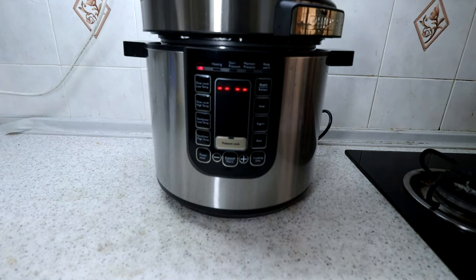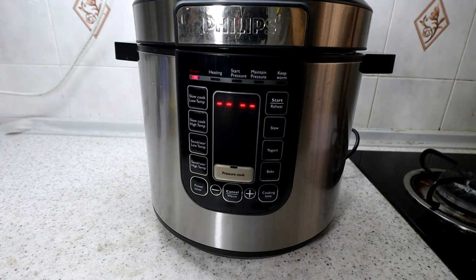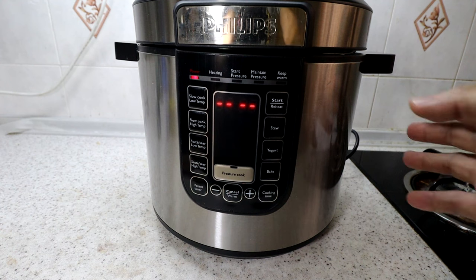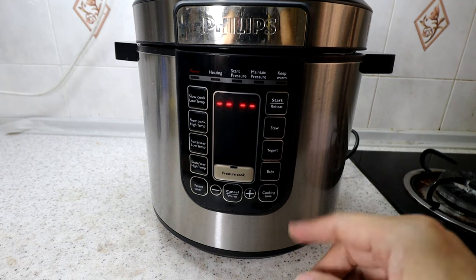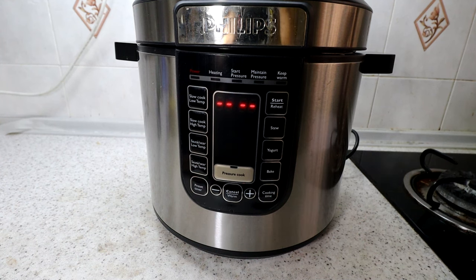In the next few videos I'll show you the difference between cooking rice in this pressure cooker versus a normal rice cooking pot. As for price, I bought this for about 100 US dollars — about 440 ringgits — and it comes with an extra stainless steel cooking pot, so you get two pots. Because this is Philips and a mainstream brand, it is very easy to get spare parts and accessories, and you get good support.